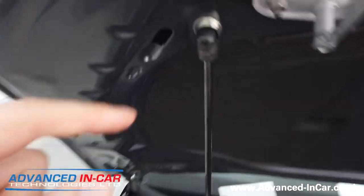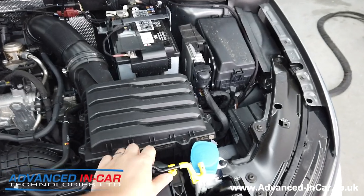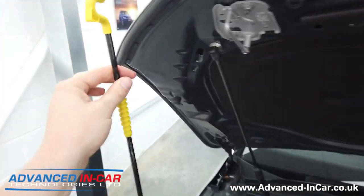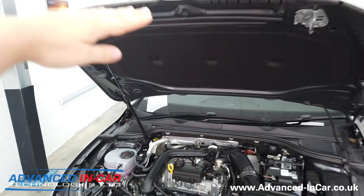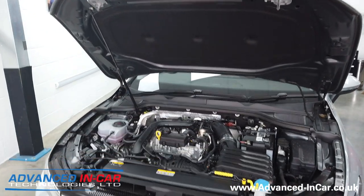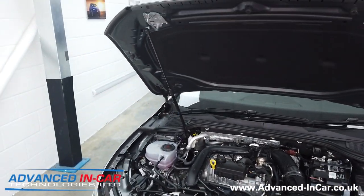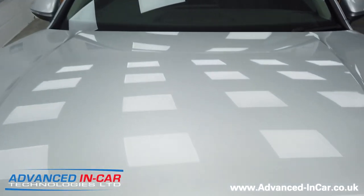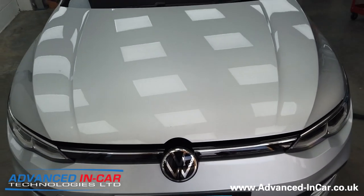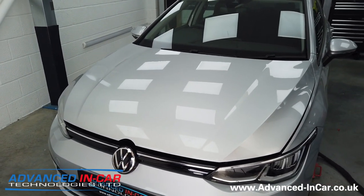We've gone to the factory location down here and installed the new threaded nipple which this gas strut goes into. The factory stay is still here but you can't use it because, like the Golf 7.5, the bonnet is now at the same height as the Golf 7.5 was. So you can either leave it or remove it — it's down to you. The new gas strut is all in.